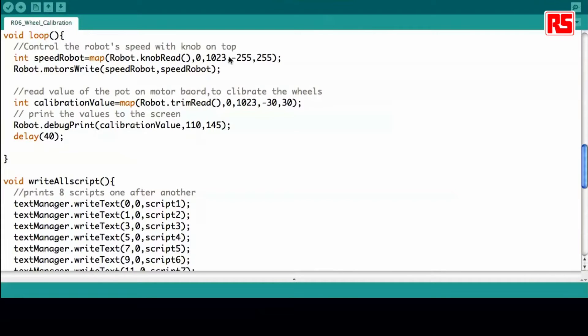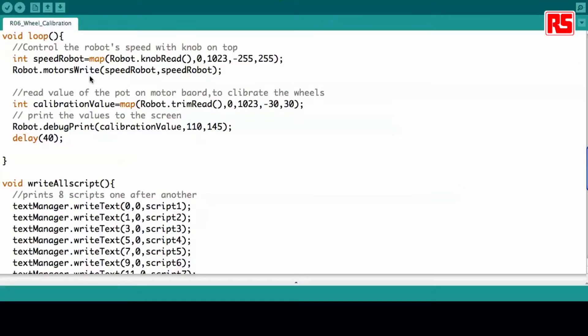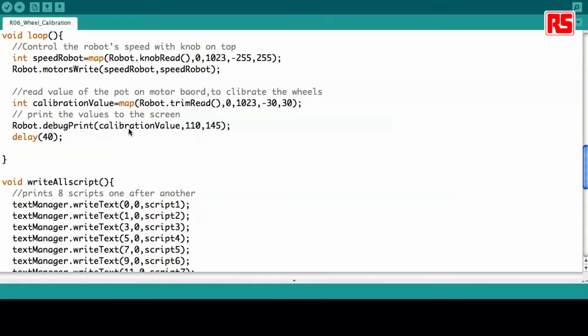In the loop, you see that we do only two things. First, we check the speed of the robot, taken straight from the knob, and then write that information to the motors so we can see whether the robot is moving straight or not. Then we take the calibration value from the trimmer on the bottom board and write that value on the robot screen. In this way you can take note of this value and use it for future reference when you want to recalibrate your robot.